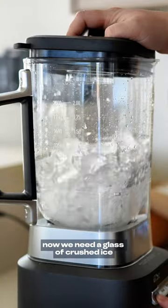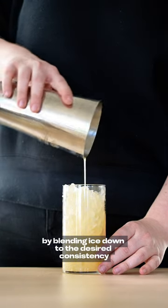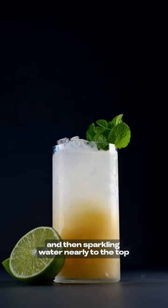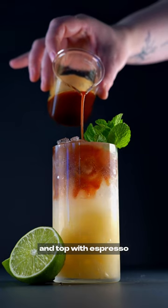Now we need a glass of crushed ice, which you can actually make by blending ice down to the desired consistency. Pour your syrup and citrus base down to the bottom and then sparkling water nearly to the top. Finally, pop a nice bunch of mint into your glass and top with espresso.